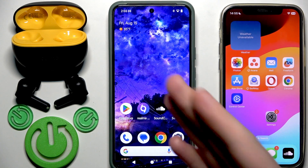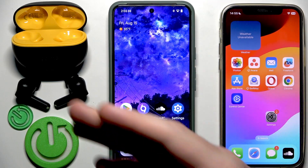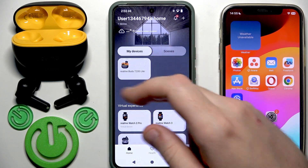Right here we have the first device that is connected with the earbuds, and we also have the application. We need to use the app. The second device is the one not yet connected with the earbuds. On your first device, open the Realme Link application. Of course, you need to add your earbuds to the app first.